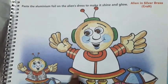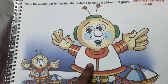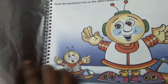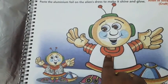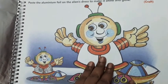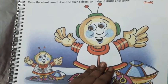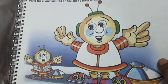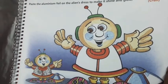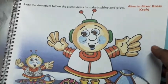Here, children, you have to paste the aluminium foil. First, you have to cut the aluminium foil of this size and then paste it on the alien's dress to make it shine and glow. Nothing else to do — this is the only work. So children, complete this in this book now.